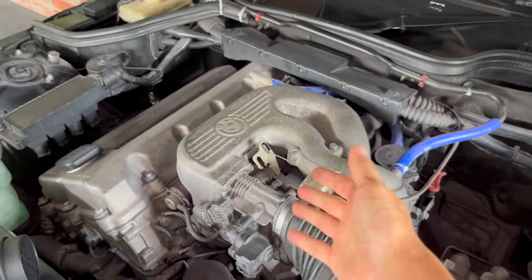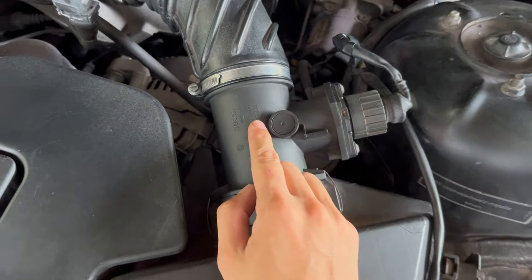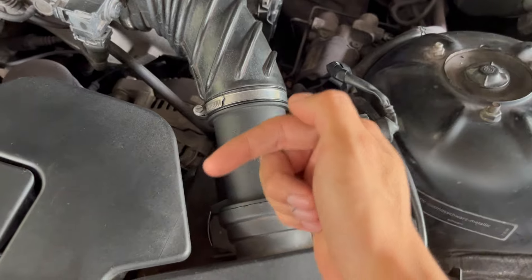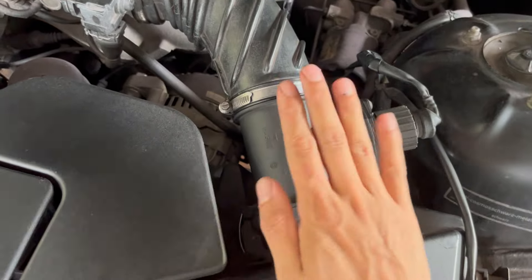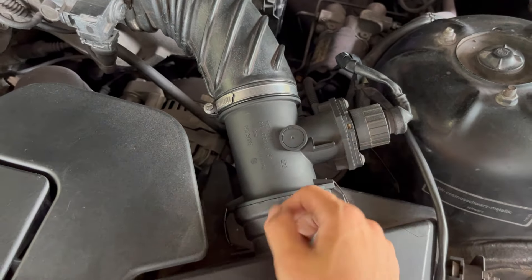That is how you change a mass airflow sensor on the 1.9 M44 BMW Z3. I decided to change back to my previous mass airflow sensor because the new one had a few issues, so I'm returning it to the seller. I cleaned this one and hopefully it works for me.